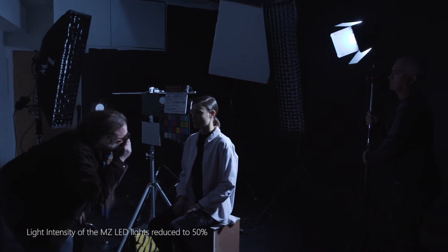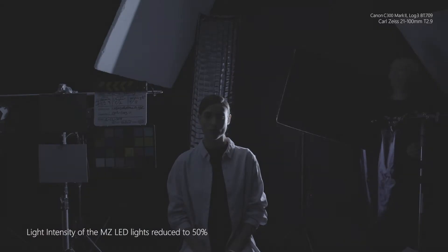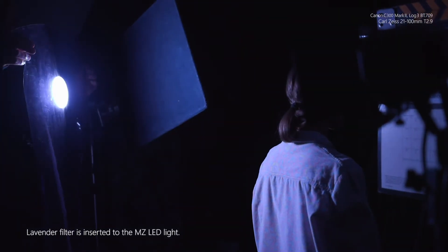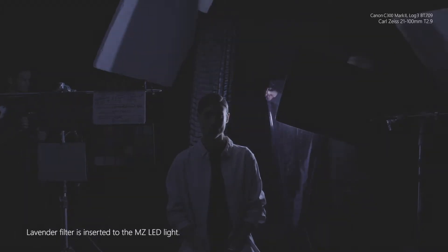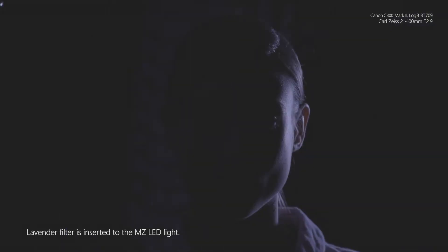The unit is dimmed down at approximately 50%, with a highlight at T 5.6 and not at T 8 where it was originally. I'd like to try a color gel I really like to use in night lighting conditions with a lavender color dominance.